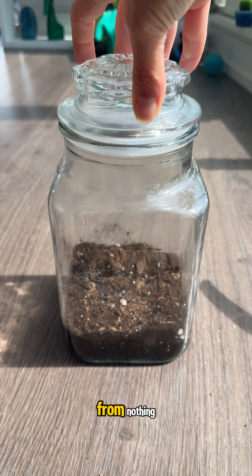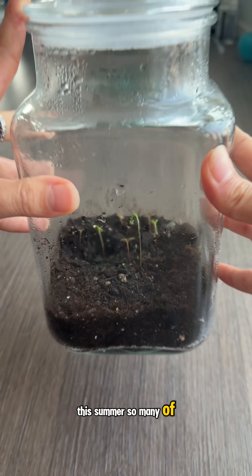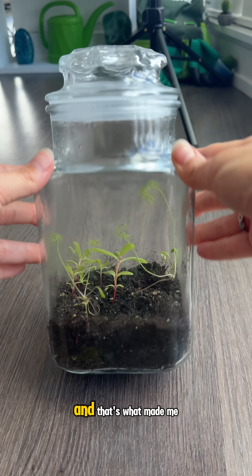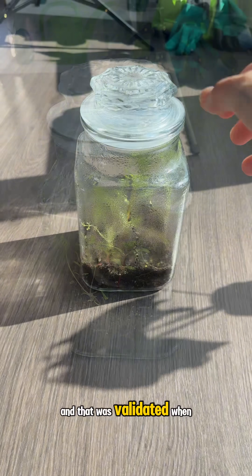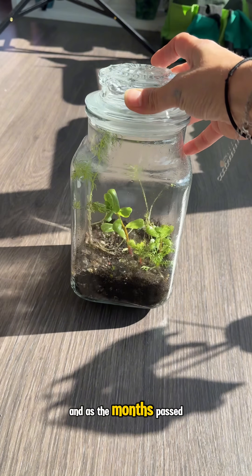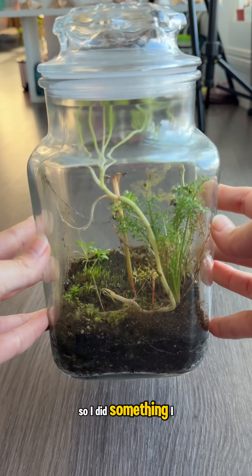So how does something grow from nothing? Well, seeds that fly with the wind or spores that live in the soil can sprout on their own. This summer so many of my plants grew such random things that I never even planted, and that's what made me think that a mini ecosystem without planting anything would be really cool. That was validated when this thing actually started to grow, and as the months passed the moisture stayed consistent sort of, and today this is what the jar is looking like.